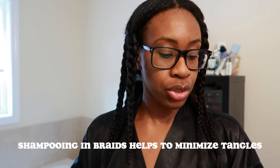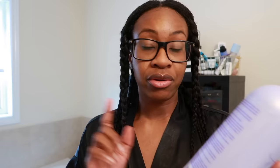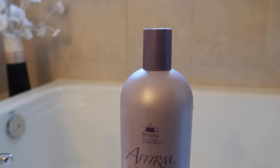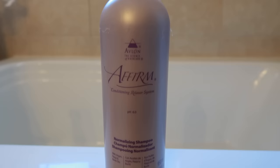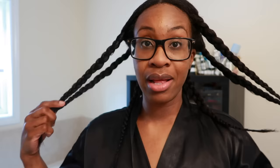Now that everything is braided, I'm going to clarify my hair using the Affirm neutralizing shampoo. You can actually use a neutralizing shampoo to clarify — it has surfactants that remove dirt, buildup, and oils. I'll do two lathers with this and then two lathers with my CareCare hydrating and detangling shampoo. Then I'll move into protein.